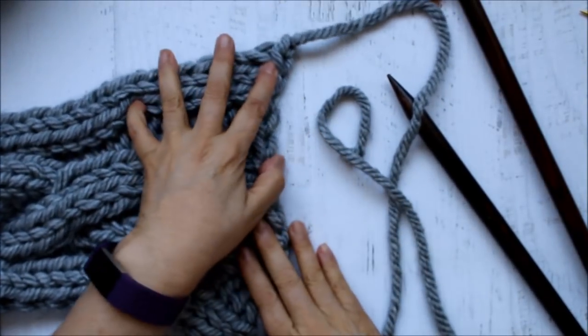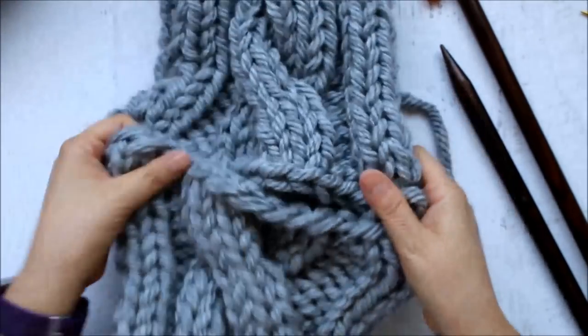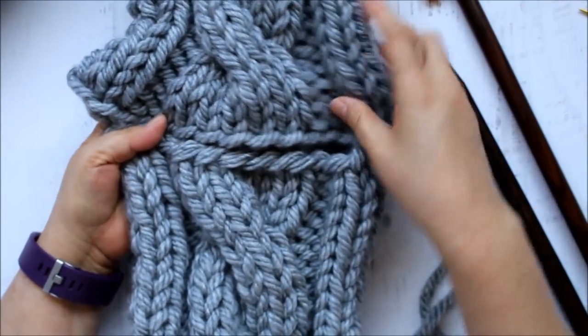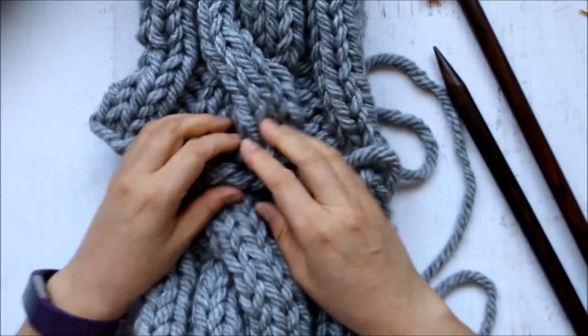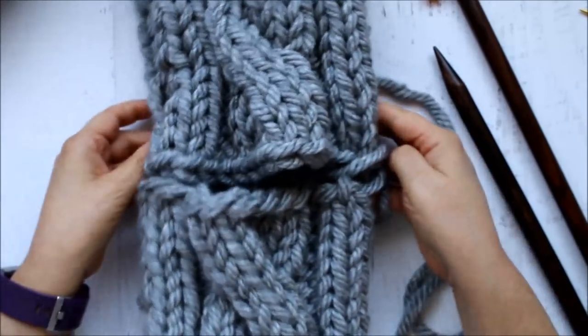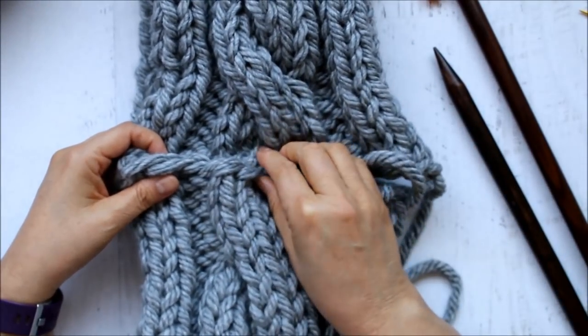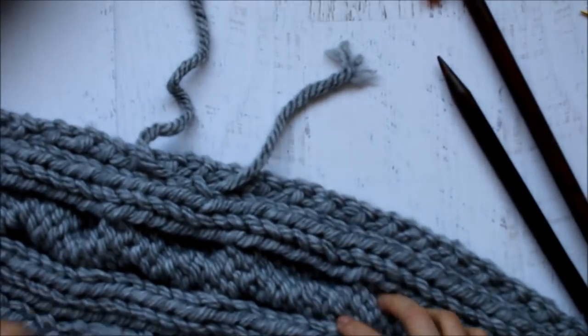Now we're going to seam — you can use whichever method you like to seam your two edges. I really like to keep the pattern going so that these match here and it's a little bit of a cleaner transition. Of course if you don't block it, it's going to scrunch up a bit — this part is towards the back of your neck, so that will be okay. Where I ended up changing yarn, I do have some tails that I need to weave in.